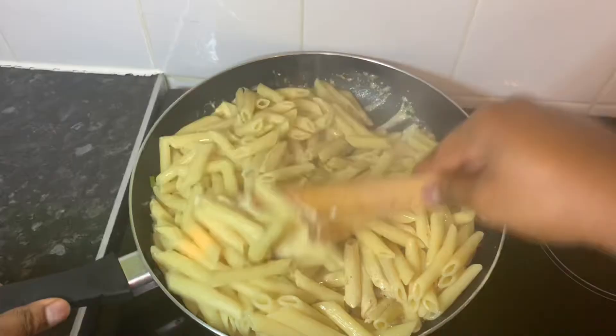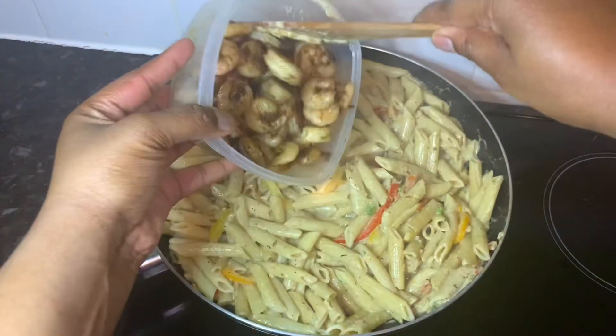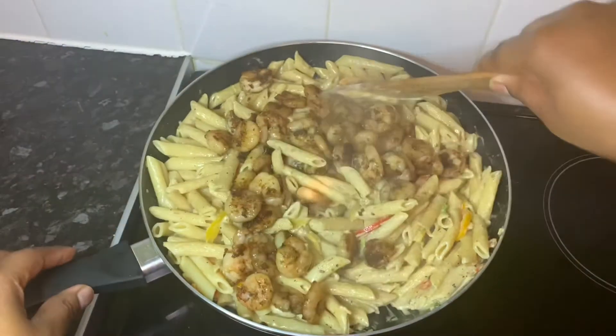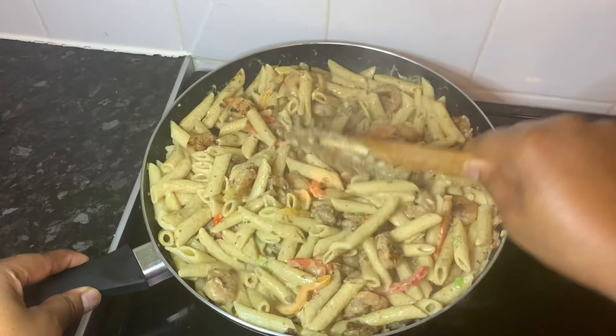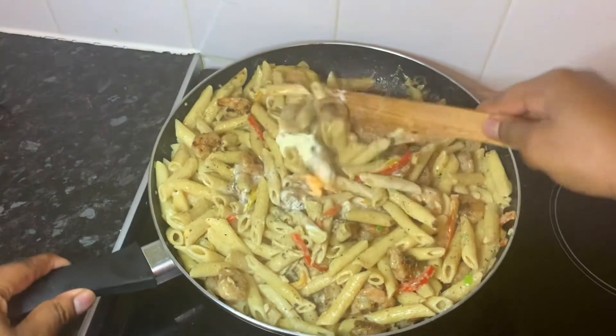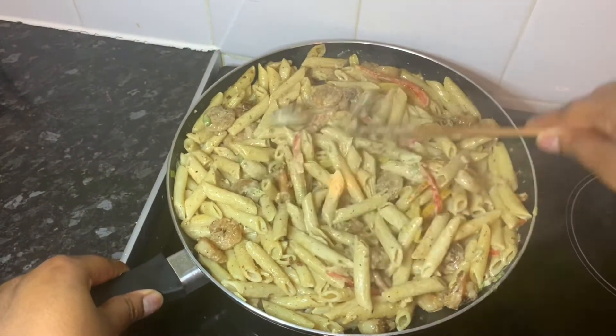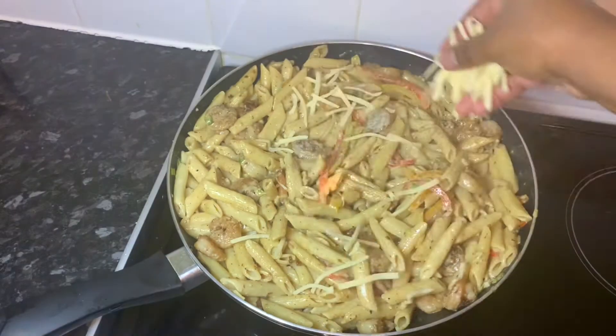Lastly, add the pasta, then add your prawns, and add the rest of the double cream and mix it in. Feel free to add a sprinkle of cheese.